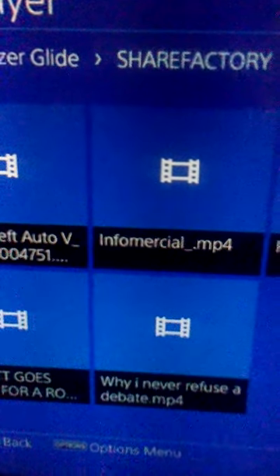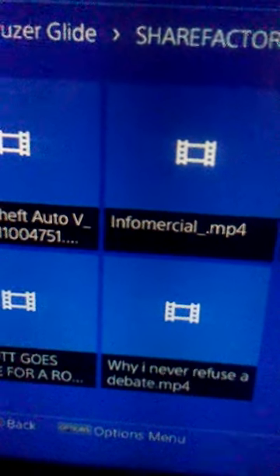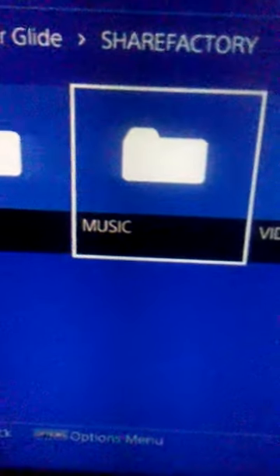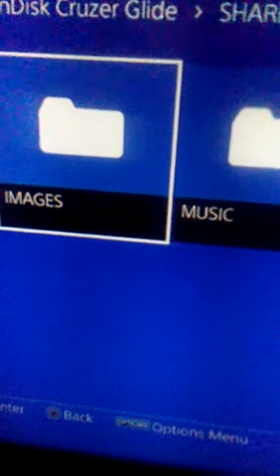Anyway, that's how you do it. I just thought I'd show you guys that yes, it does work, just to prove it to you. Again, the music and the images folders — the folders you see here — are for SHAREfactory.